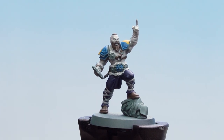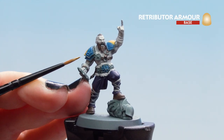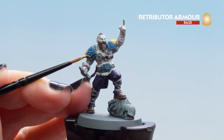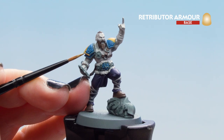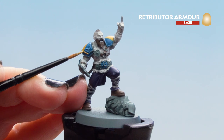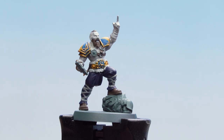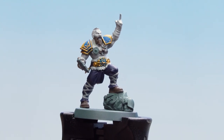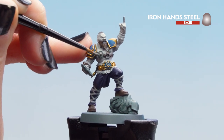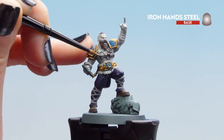Now that the Grey Sear is dry we can move on to Retributor Armor for our gold details. Be very careful and take your time as a lot of these edges are quite small — just use the tip of your brush and go around slowly. With the Retributor Armor dry we can move on to Iron Hand Steel on any silver areas: the buckler, any belt buckles, the base helmet, and those runic stone markings.